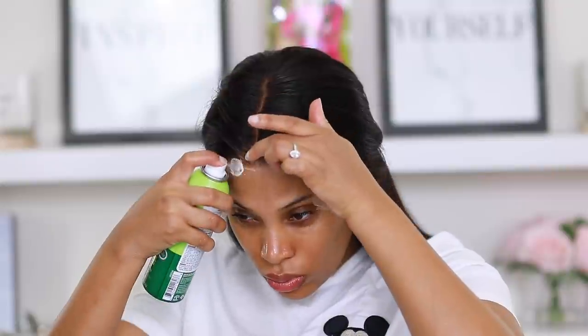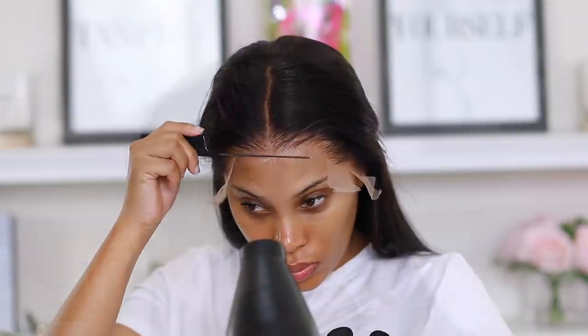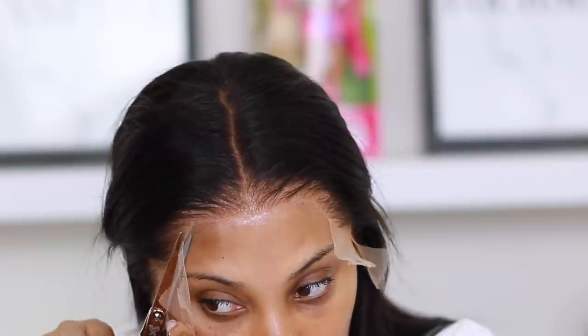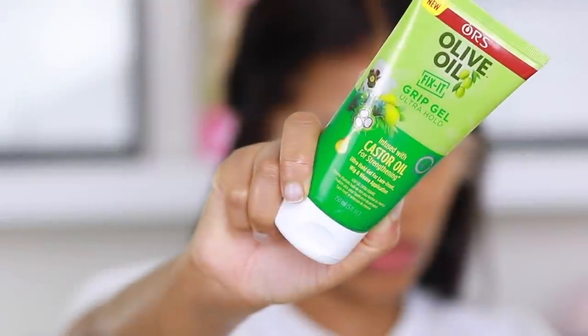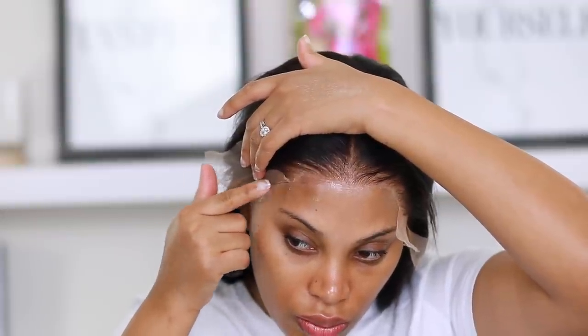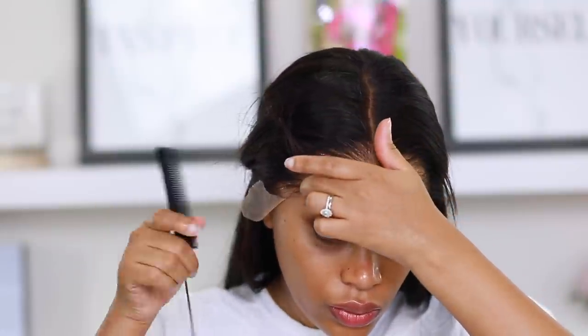As for this product, in order to remove it all you have to do is use water — it comes right off, super easy. Look at that lace, it is melted down. I'm repeating the same steps on the sides, going in with the hair gel and using my rat tail comb to melt it down.